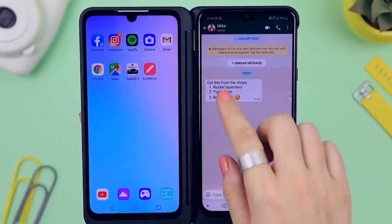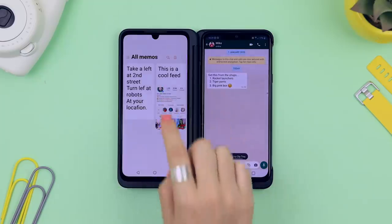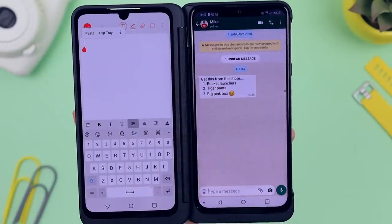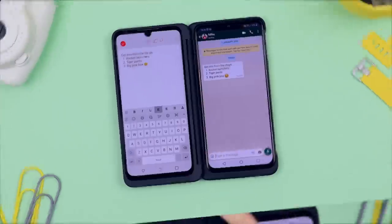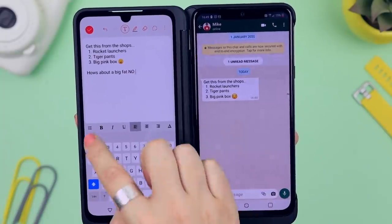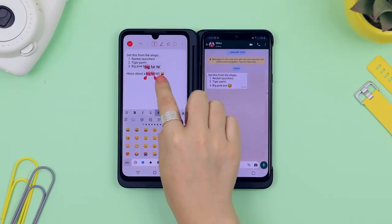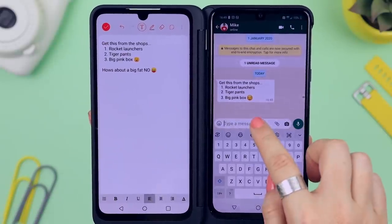And let's not forget, you can copy and paste from one screen to another. I'm copying text from a WhatsApp message, opening notes on the left hand side and pasting that message. I can type out anything else on the left hand side screen and copy that message as well, then paste it onto the right hand side. This makes life so convenient and really speeds up your workflow.